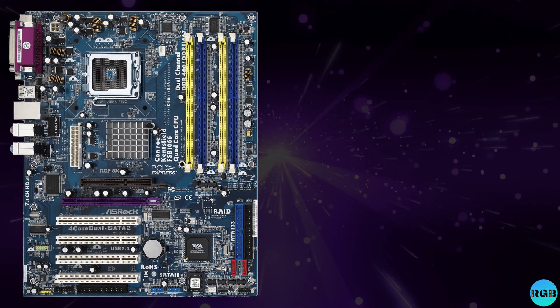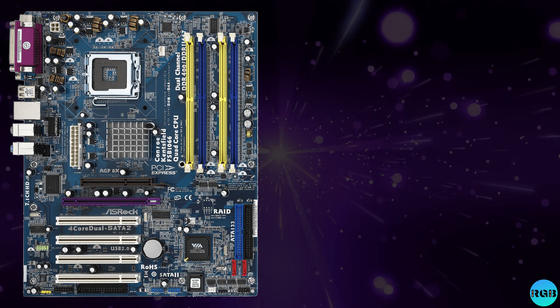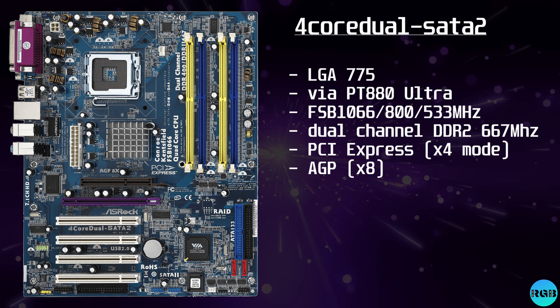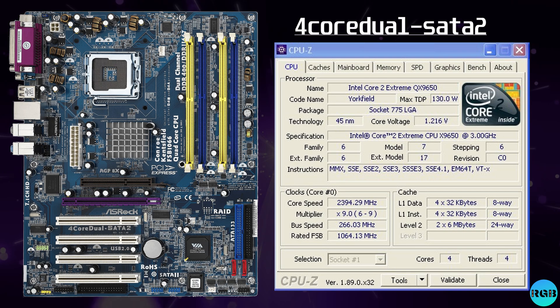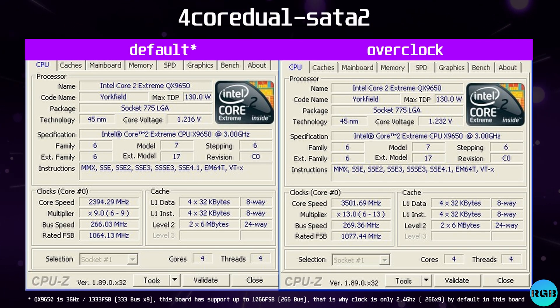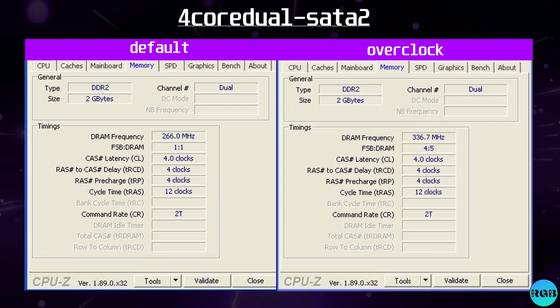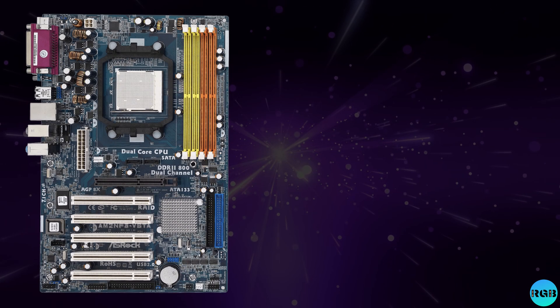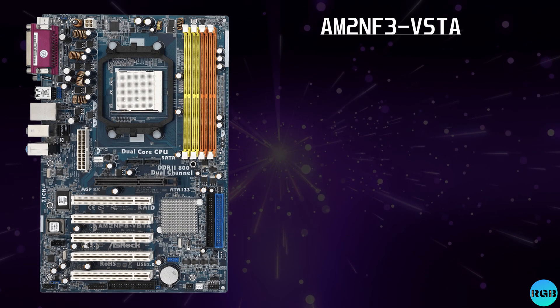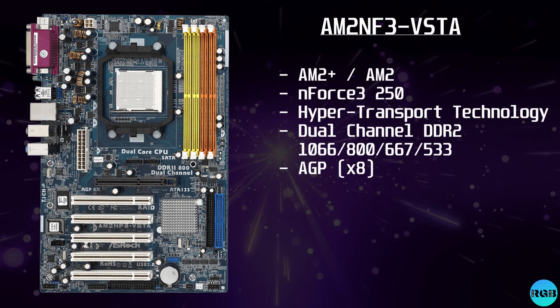Back to you Bart. Thanks Nathan, and I hope you find your holy grail one day. So here's the Intel motherboard I'll use for benchmarks: the Four Core Dual SATA 2. I used the QX9650 Extreme CPU — the fastest I own that would work in this board. I managed to overclock the CPU from 2.4 to 3.5 GHz and the memory from 266 to 336 MHz. Not great, but as Nathan pointed out, the BIOS is not really overclocking-friendly.